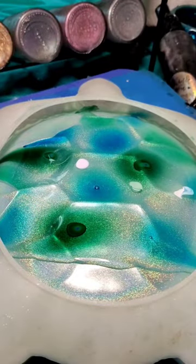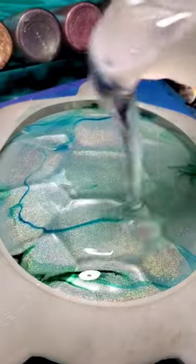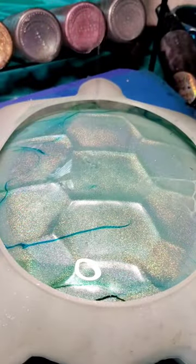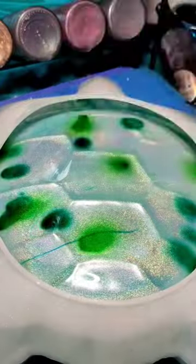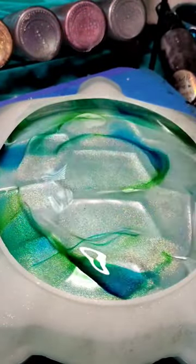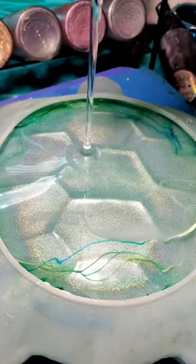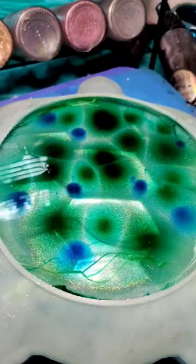And then I'm doing my usual pigment bloom that I like to do. If you want to try this technique, make sure you're using resin pigment and not alcohol ink — it doesn't work well with alcohol ink for some reason, I'm not sure why. So I'm doing some blues and greens and some whites, just to get that kind of beachy vibe that my customer asked for.